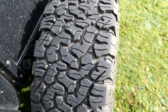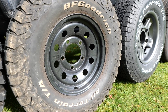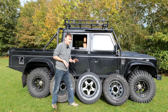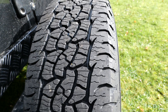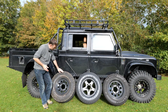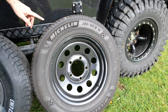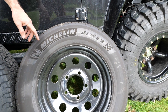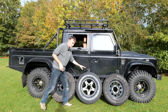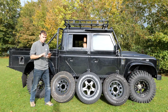Then we've got the all-terrains — the BF Goodrich all-terrains off my own Land Rover Defender. I'd say these are about 50/50 road and off-road. Then we've got the BF Goodrich trail terrains — more like 80% road, 20% off-road — with an aggressive look to them. And finally, 100% road tyres: the Michelin Pilot Sport 4 SUV tyres. So: road, mostly road, 50/50, and 100% off-road.